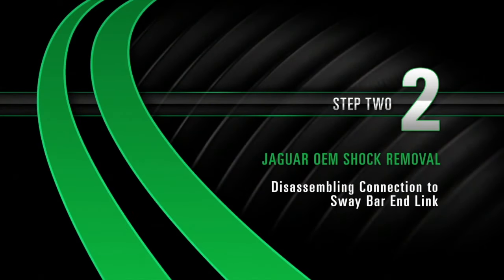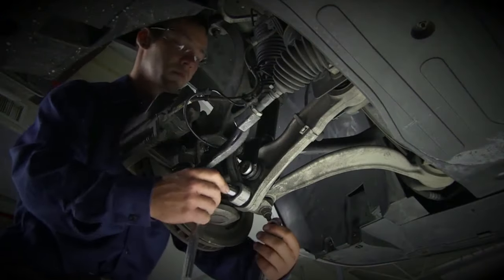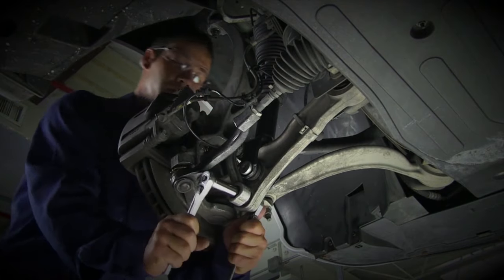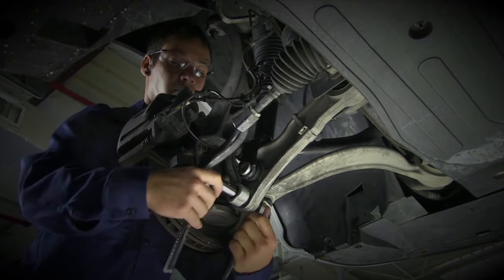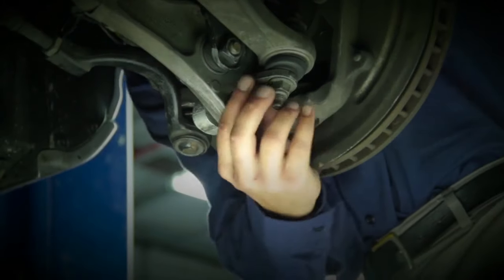Removal, Step 2: Disassembling the connection to the sway bar end link. Start by removing the sway bar end link. Press down on the sway bar end link and push the bolt through.